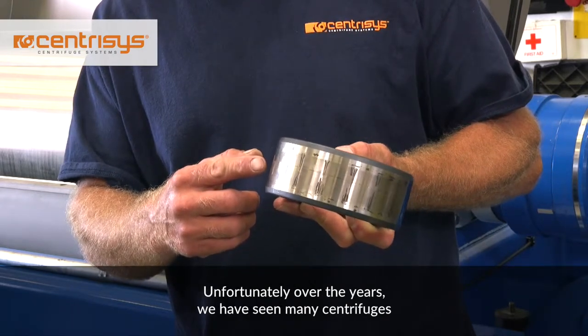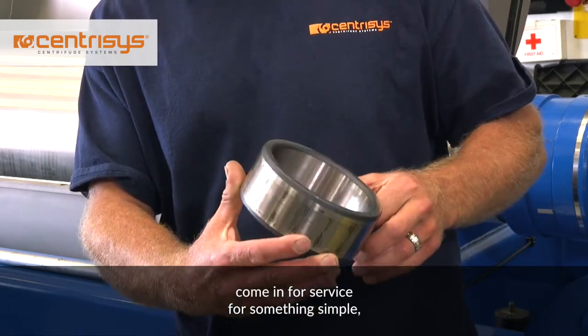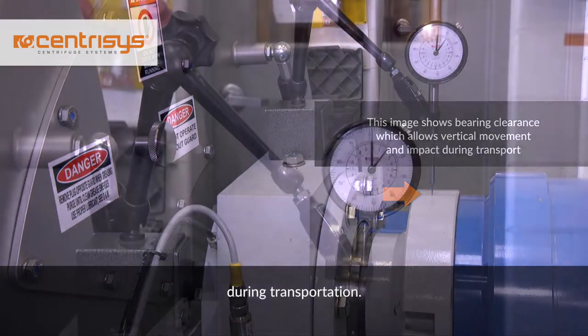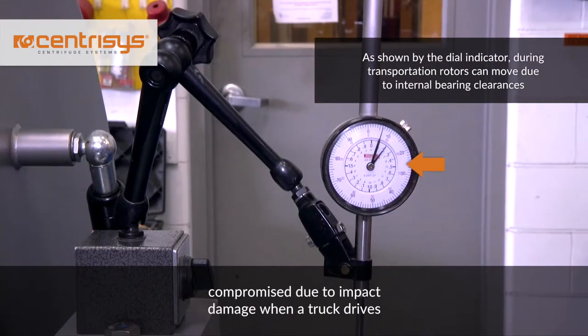Unfortunately, over the years, we have seen many centrifuges come in for service for something simple, but end up at our shop with additional expensive repairs simply because they were not properly secured during transportation. As you can see, the bearings can be compromised due to impact damage when a truck drives over a rough road.